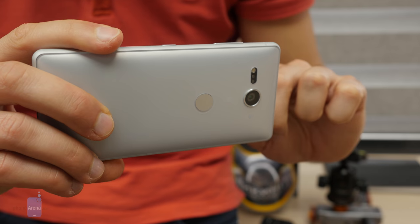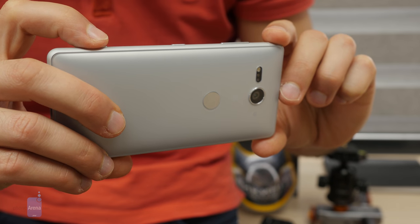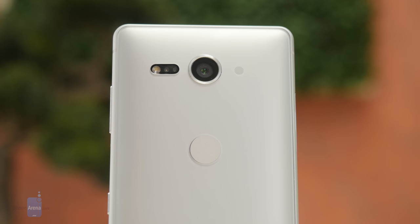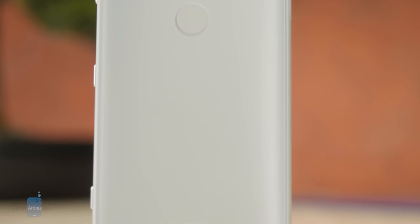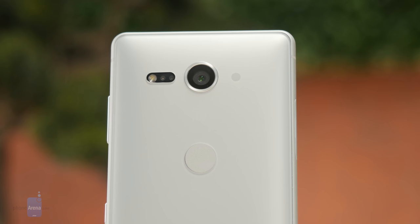In terms of the camera, on the back you have a single 19-megapixel camera that Sony calls the MotionEye camera — no dual cameras, no portrait mode. It can take photos and 4K video, and this is the first phone that can record 4K HDR video. HDR stands for High Dynamic Range, meaning the phone takes multiple pictures at different exposures and combines them to produce a high dynamic range image with richer colors. This same effect applies to video, and the XZ2 Compact supports both 4K HDR and 1080p HDR video recording.